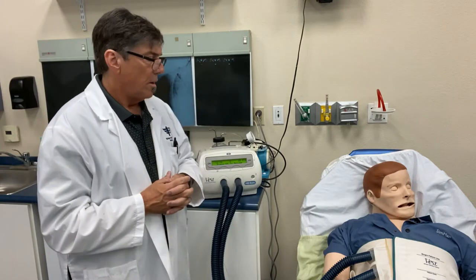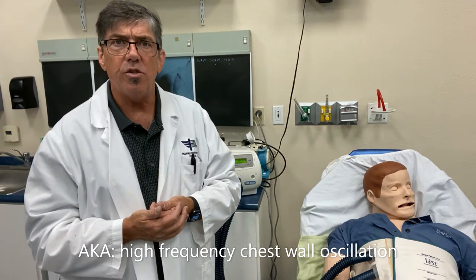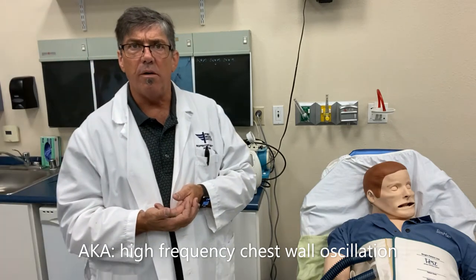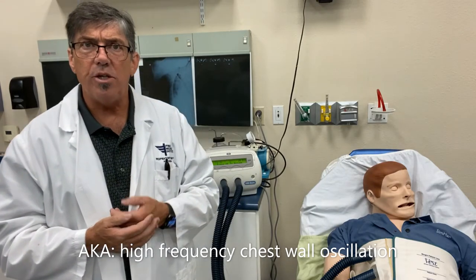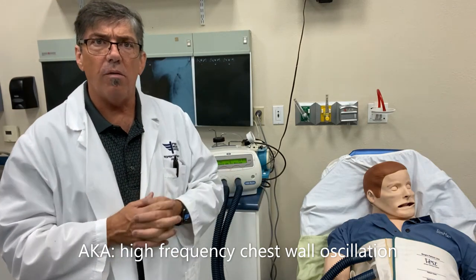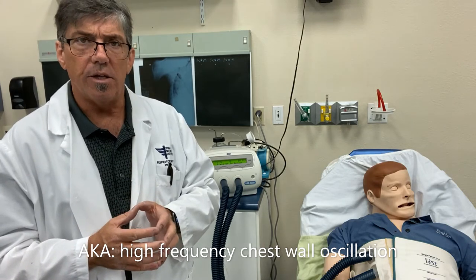Today we're going to be looking at our Vest by Hilrom — a really great device for vibration, vibratory percussion, and chest physiotherapy used very commonly in patients with cystic fibrosis. It makes the job of chest physiotherapy a lot more effective, and can be done at home as well. We'll take a look at the overview of how this therapy looks, and then dive in for close-ups on the controls and setup.